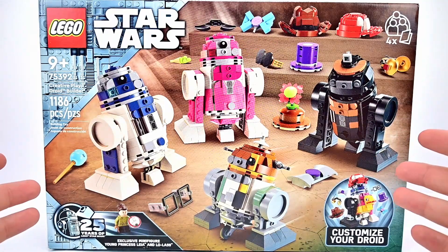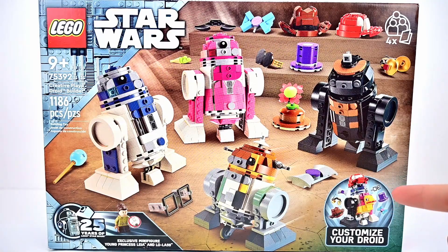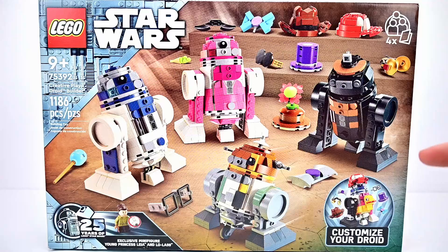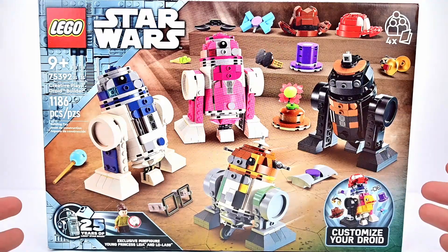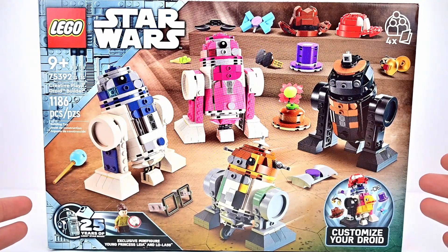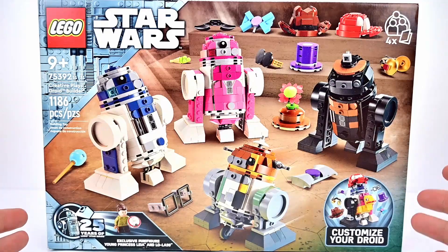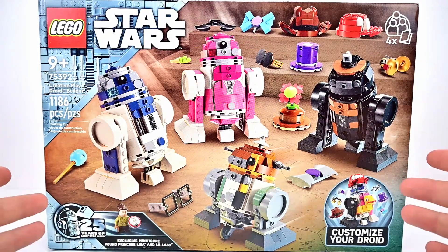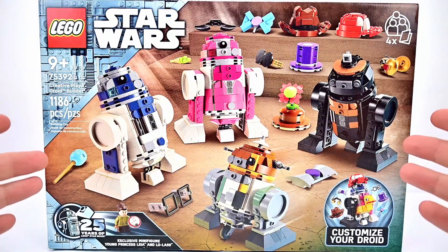So we get these droids that we build. Obviously they look awkward and really weird, but they have this customization going on with them - they come with all these accessories you can use to dress up and change out your droids. This is aimed for kids, but at $100 that's way too high for what most people would spend on a kids' set. And this isn't labeled as 4 plus or anything, which I feel it should be.